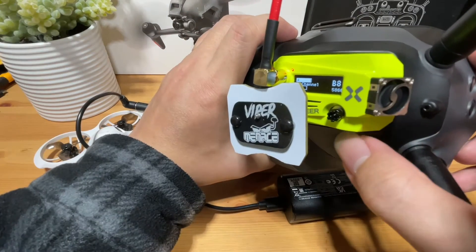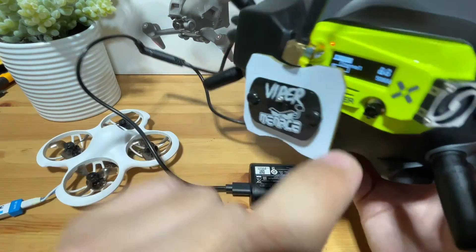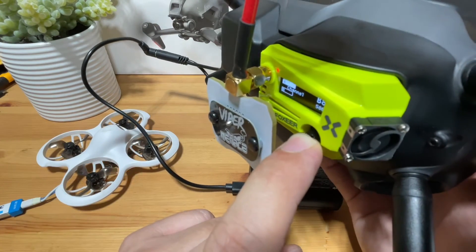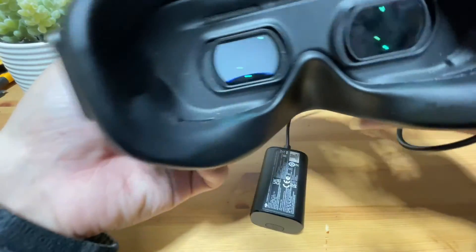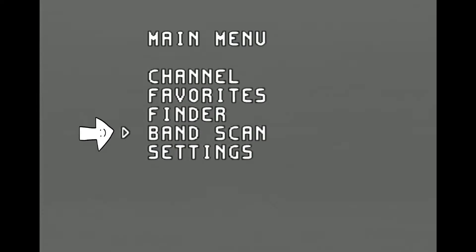The easiest way to bind the flying camera to our analog module is by short pressing this little black button for one second and releasing it. This should automatically bring us into the main menu of the module in our goggles. Now you can see that the little arrow is pointing at band scan, and this is the one we want.